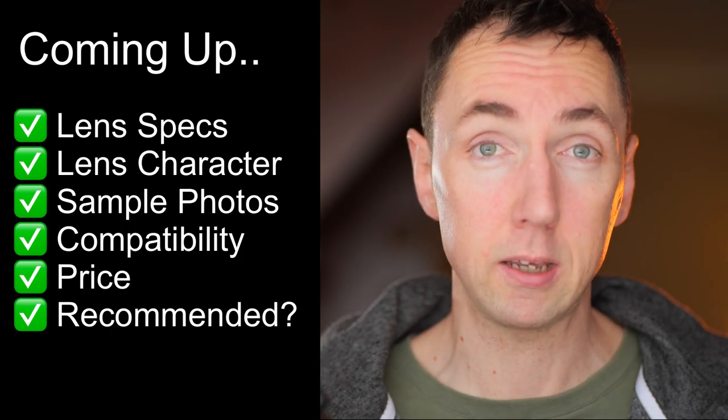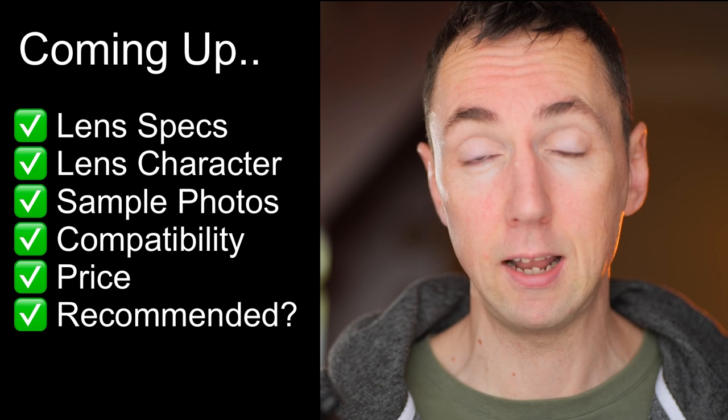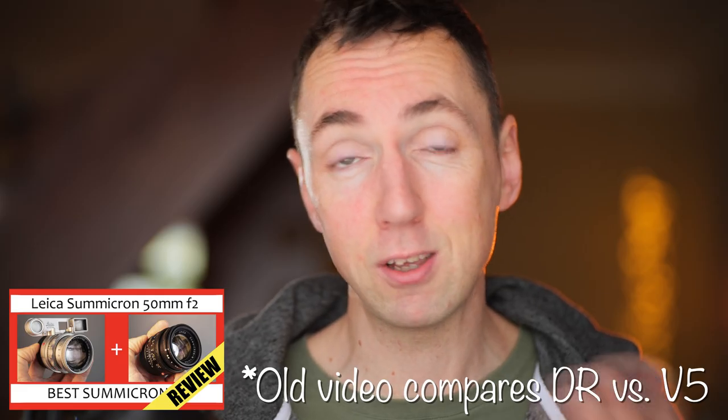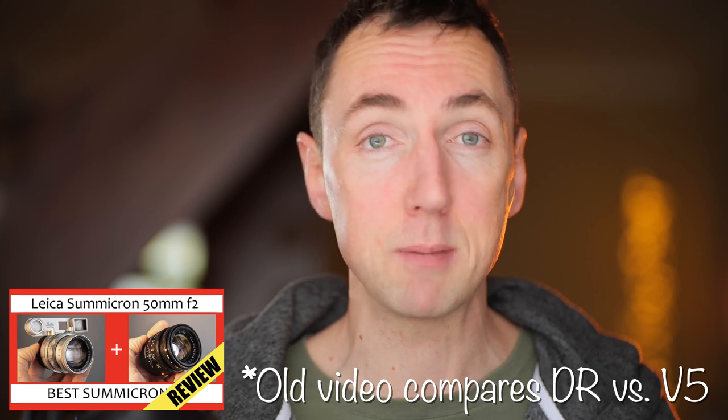This video will give you the lens specs, example photos, character of the lens, which cameras it will and will not fit, any limitations — and then stay to the end and I'll let you know if I can recommend this lens.